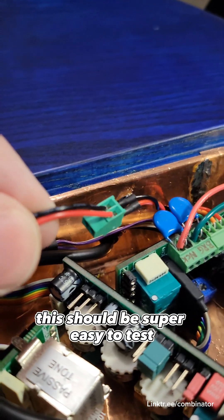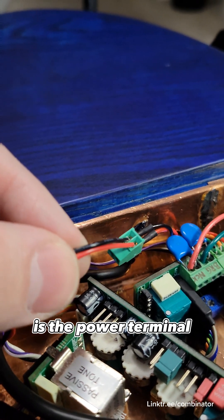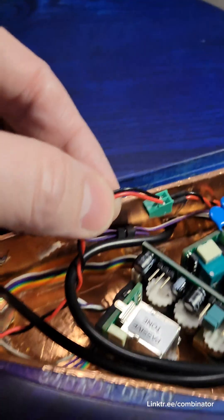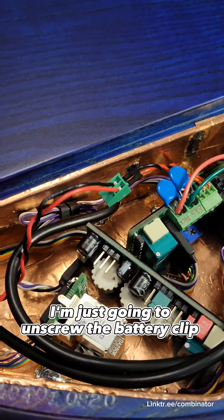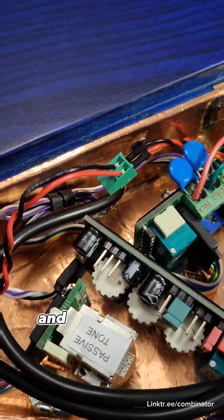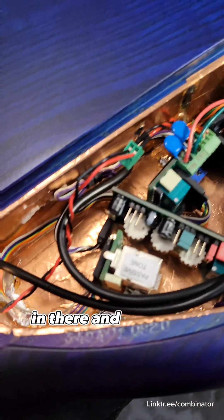This should be super easy to test. What I'm holding is the power terminal — the power connection. It uses screw terminals on the preamp, which is super convenient. I'm just going to unscrew the battery clip and put the red and black wires that I just tinned in there, and we'll see what happens.